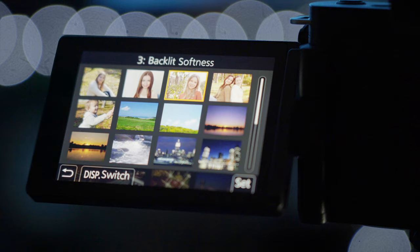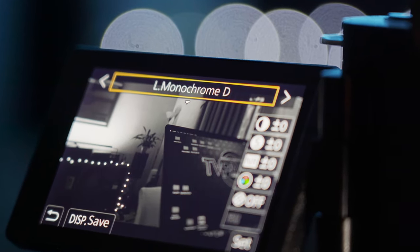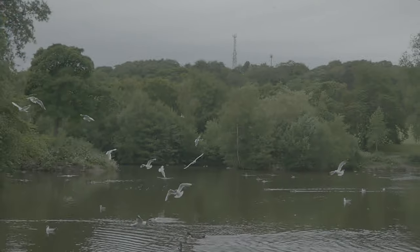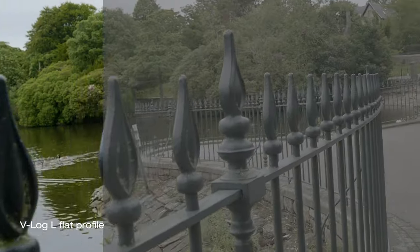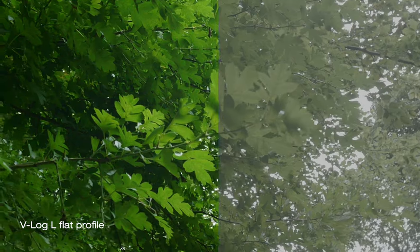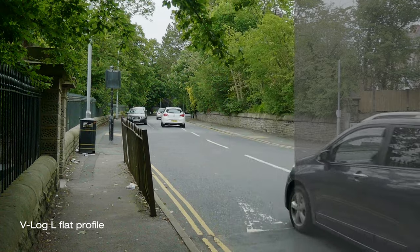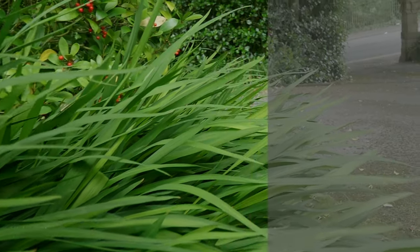There are a few ways to stylize your photos and video with built-in camera scenes and presets. But the biggest news for those serious about color grading footage in post is that this camera can record V-Log L flat profile, which gives you 12 stops of dynamic range to work with and be fully in control of how your video looks. Editing log profile footage needs the right software such as DaVinci Resolve, Adobe Premiere or Final Cut.